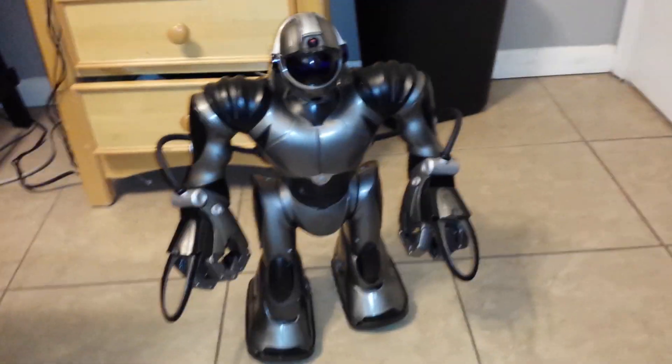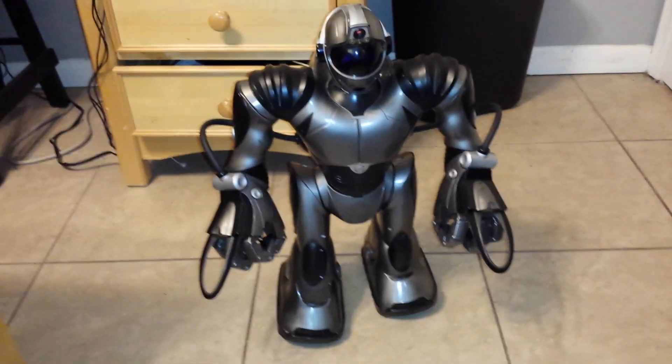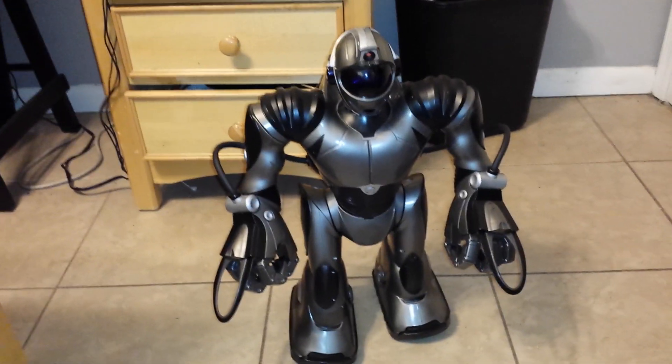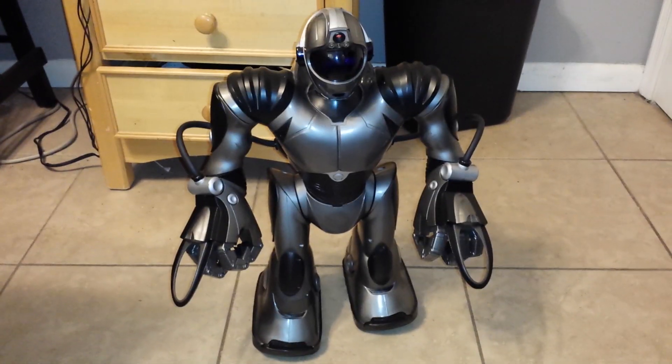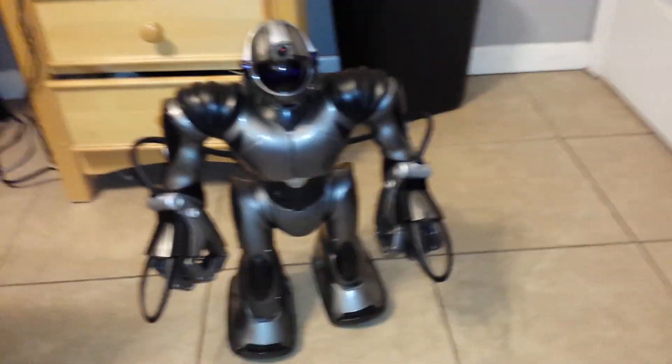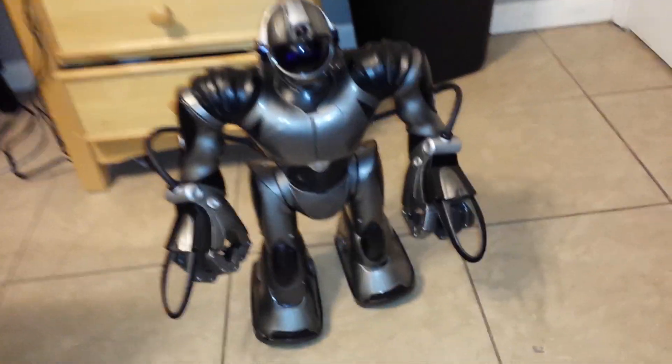This is my RoboSapien V2 I bought off eBay. I bought this from a seller who said it works fine, as is — and it does not work fine. In fact, there's a huge problem with it, and I'll show you it right now.